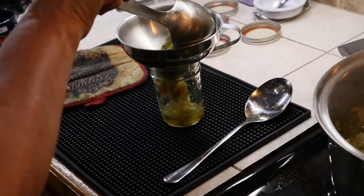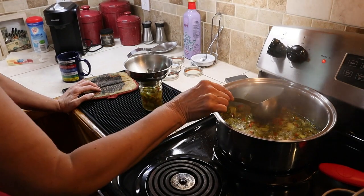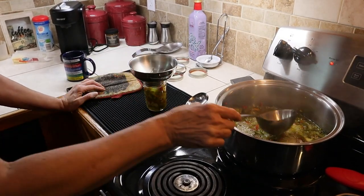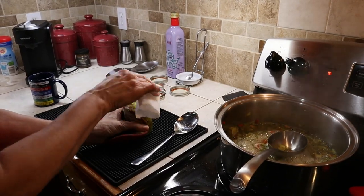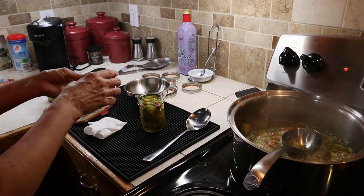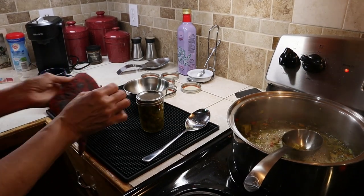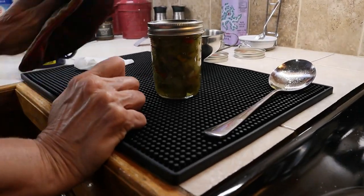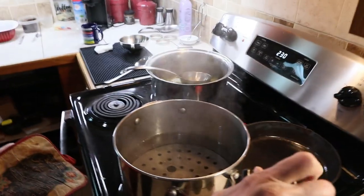We're putting it in half-pint jars — make sure you get some of both the solids and the juice. That brought it up to the rim. We're going to wipe the rim. These jars are hot and the liquid is boiling, so be careful. I'm using half-pints so we don't have a lot to eat at one time — a half-pint is the right amount for my potato salad. I can open a jar of canned potatoes and a jar of this pepper hash, and you can see all the different colors in it.